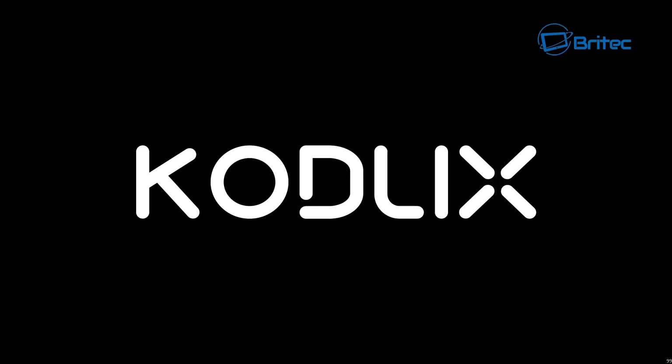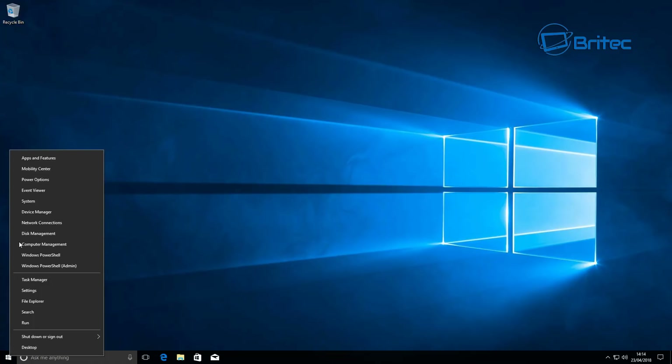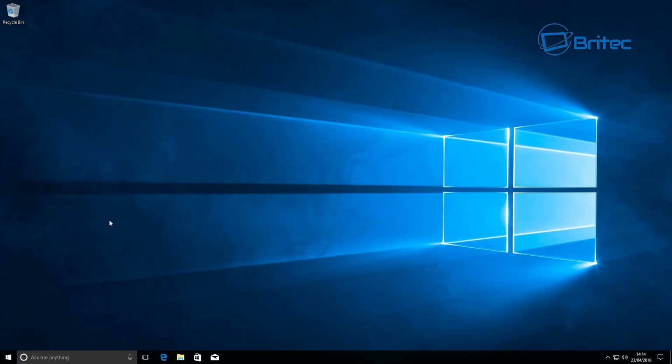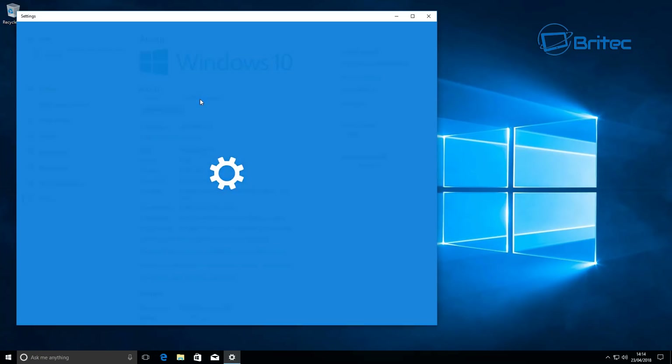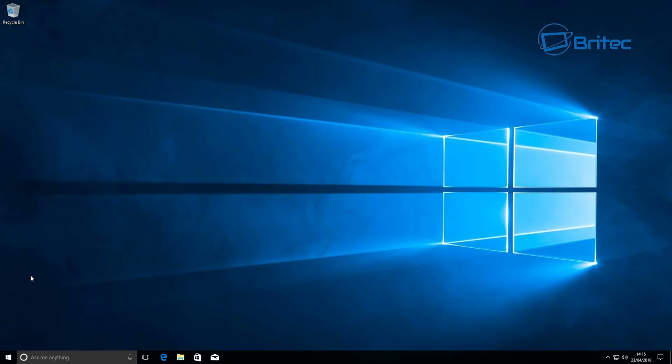Let's boot this up and see what it looks like. If you haven't seen many mini PCs before, they just look like a large PC in a smaller version. Going into System, you can see it has Windows 10 Pro and 4 gigabytes of internal memory, which can always be upgraded.